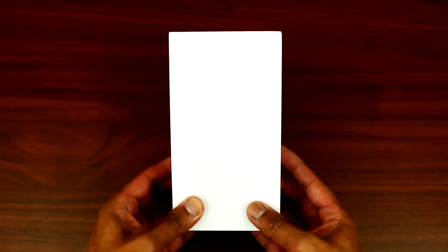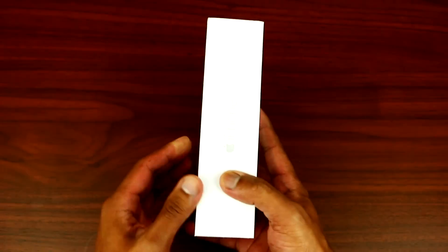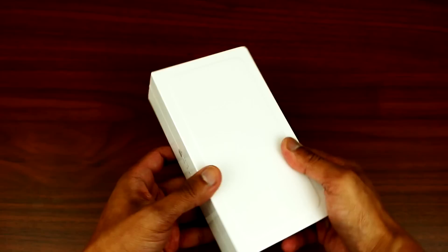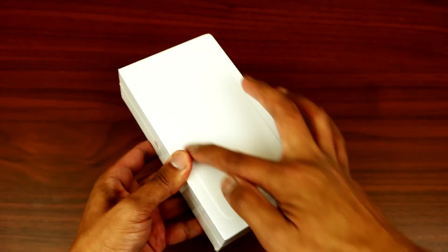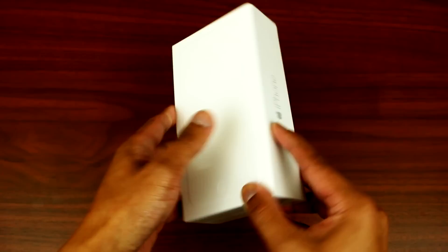Anyways, without further ado, let's unbox this and see what's inside the box. As you can see, the box is just plain white. There's no writing besides the iPhone on the side. You got an outline shape of the iPhone 6 Plus and nothing more.